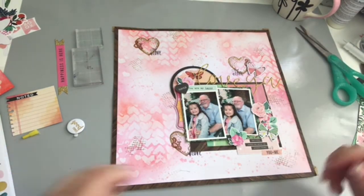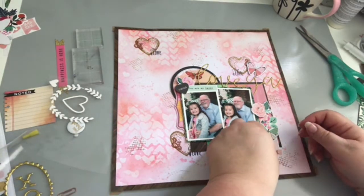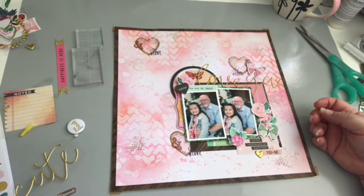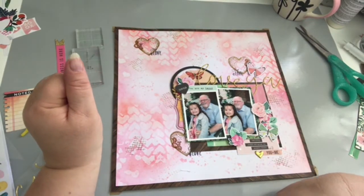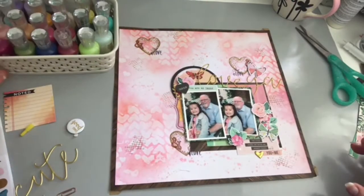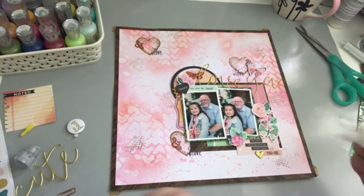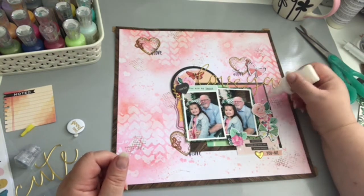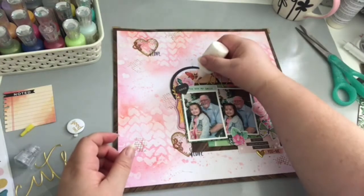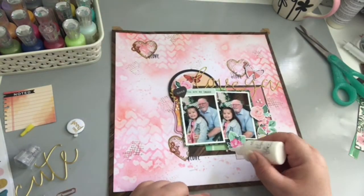I'm pretty much done, but I wanted some gold detail to balance the title, so I've added a gold heart and a little leaf flourish on the left-hand side from the Crate Flourish gold puffy sticker sheet, which was an add-on with the May embellishment kit. Then I'm adding some Nouveau drops — I love my Nouveau drops and add them to most of my layouts. I like little sets of three. And there I am done — thank you very much for watching and hopefully I'll be back soon.